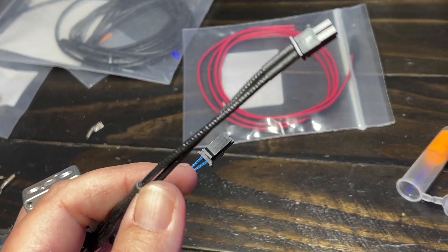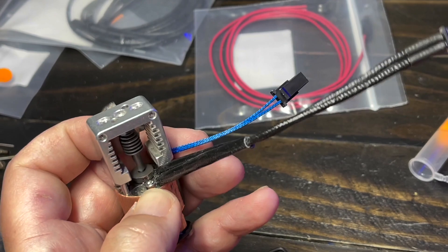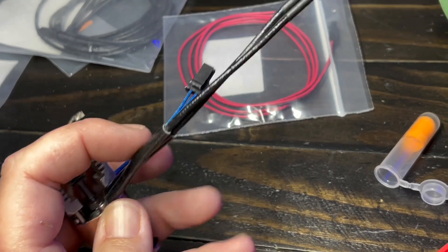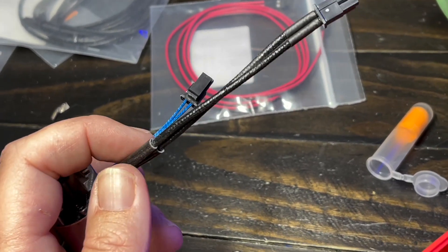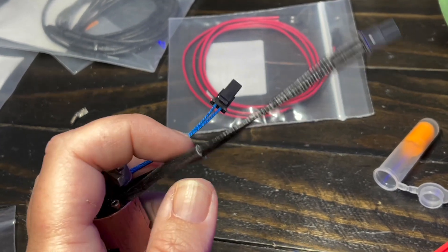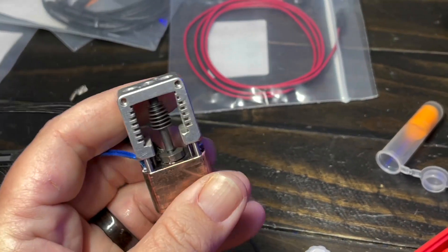With dual heaters it's pretty awesome. Slice suggested building a Y-adapter to hook the two heaters together and run them off one heater port on the board. You can also heat them individually. On a Duet board, my understanding is it's plenty capable of handling two of these heaters at once.